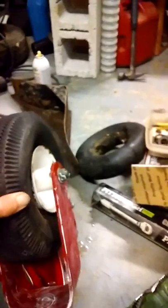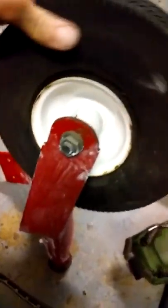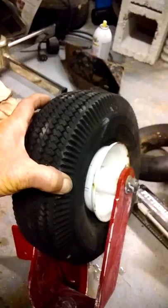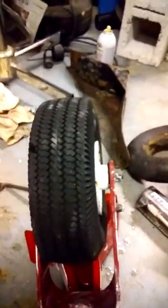Take a little bit of soap, put some here, put some on this side right here, and put your valve stem in. Put a little bit of soap on your valve stem, then take this rope and wrap it around the tire and pull it as tight as you can get it until it starts sealing up on both sides of the rim — it'll squeeze it down and the sides will flare out. With the core of the valve stem out, air the tire up until it pops on.